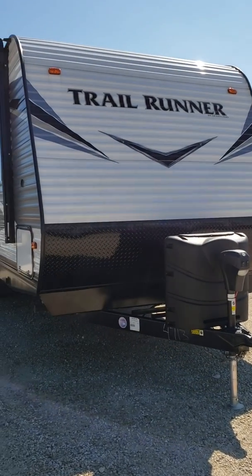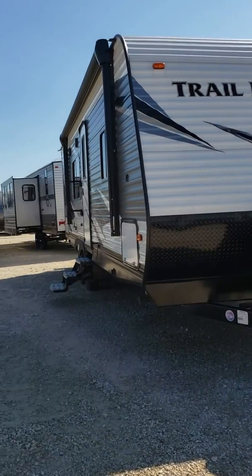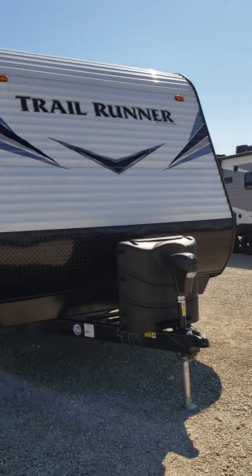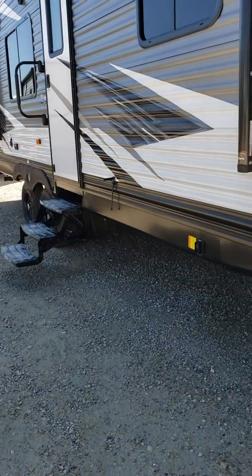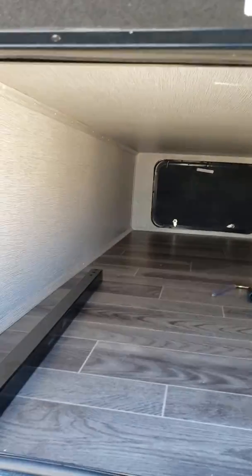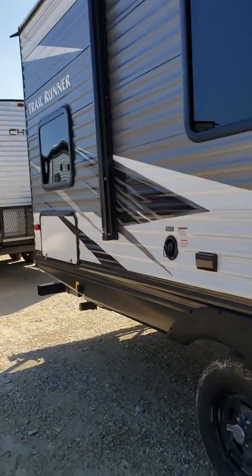This is our new 2019 Trail Runner, it is a 261 JM. It does have your power tongue jack, power stabilizers, pass-through storage, and storage back here as well underneath the bunk.